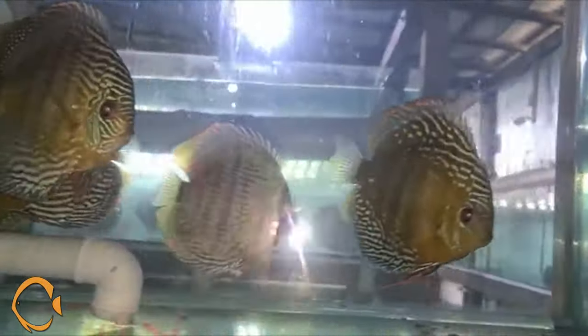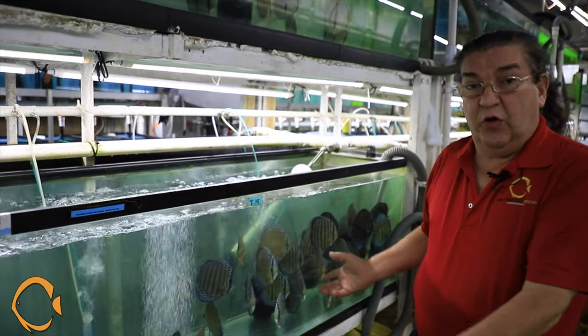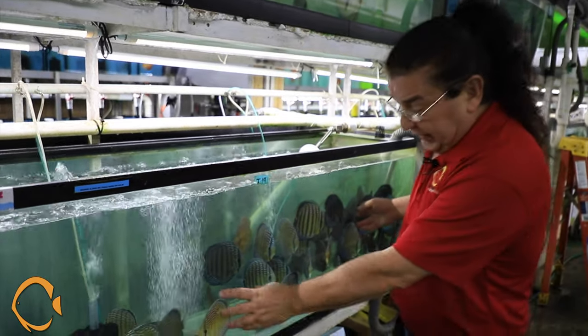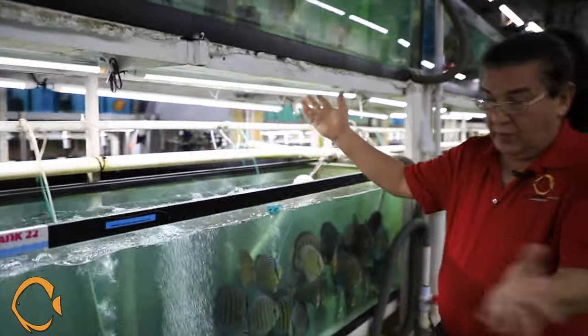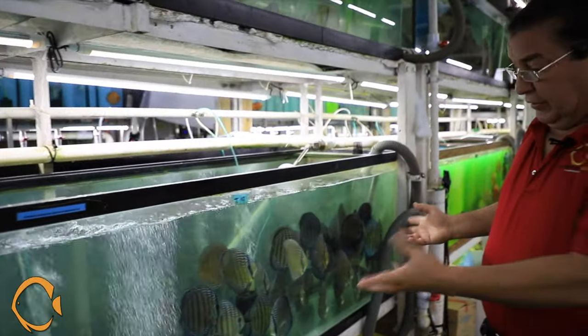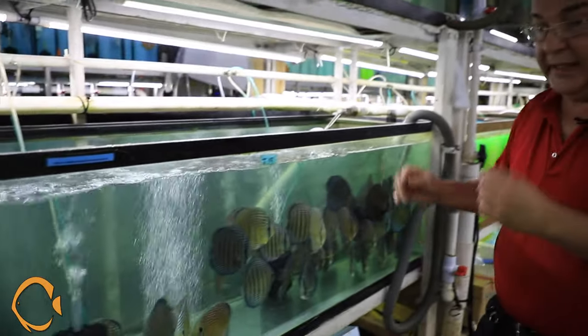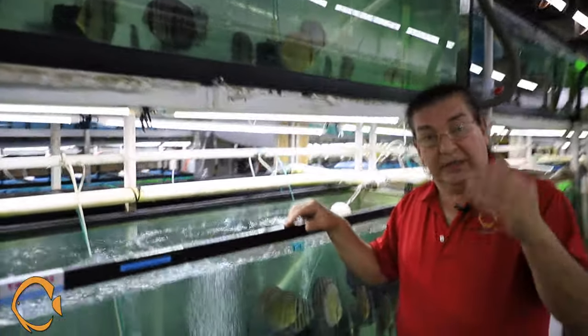The fish come in extremely healthy, extremely vibrant, and basically ready for sale. We hold them for a week after we receive them and then immediately start shipping them out. These are all natural colors as you can see — there's no specific light, just a white warehouse light. You can only imagine the amount of color you're going to get once you put enhancing lights on these.